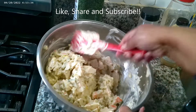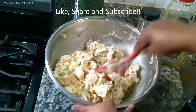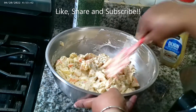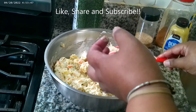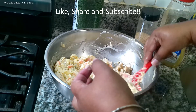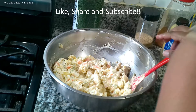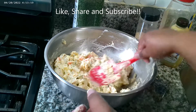Only two cups of mayo and it looks fantastic. Tasting it with the crab — that's real good. I don't need anything else.